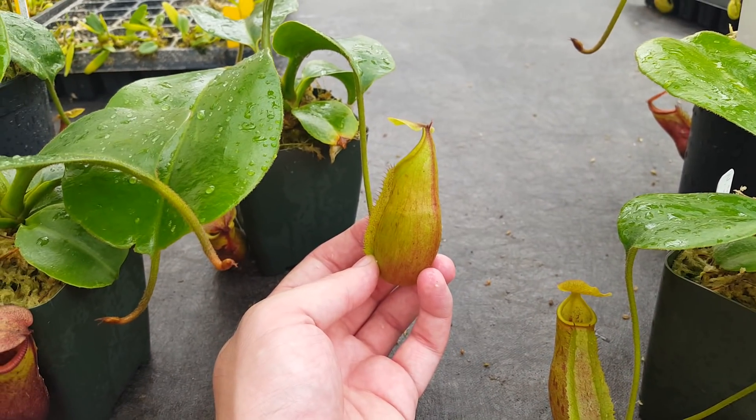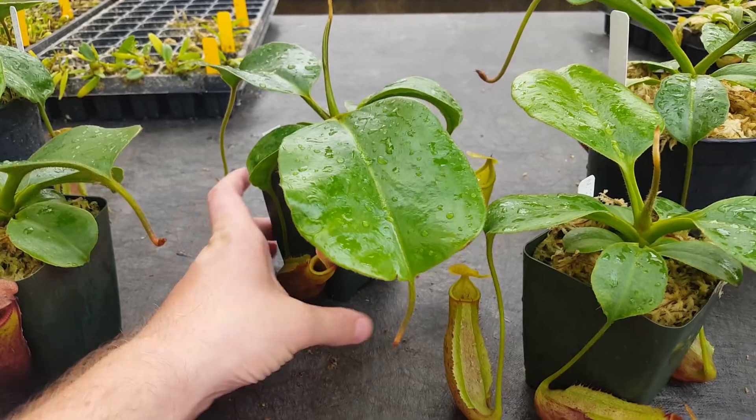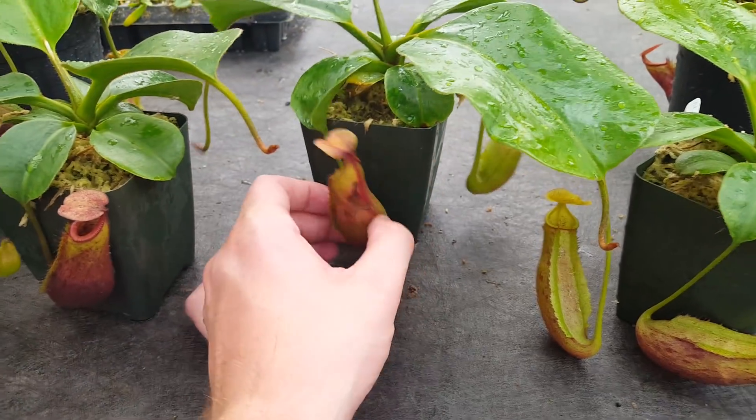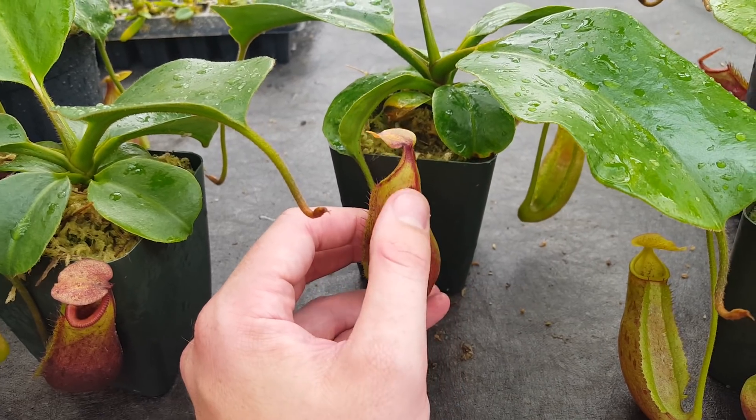But if you're a collector and you want nice traps, it's good to fertilize — you'll put on some size — but maybe not every single pitcher, which is what we've been doing. There's some burn from an Osmocote pellet that this one got recently.